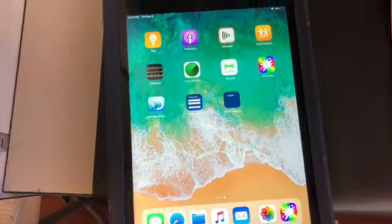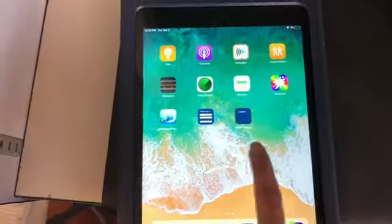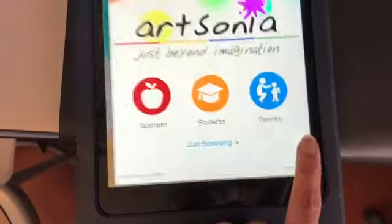Once you've got the iPad, look for the app that says ArtSonia. You can find it on the main page or on the home bar down at the bottom. Just click on that little app.